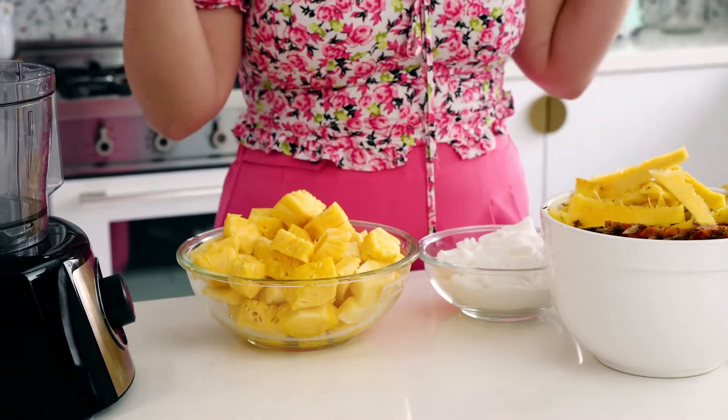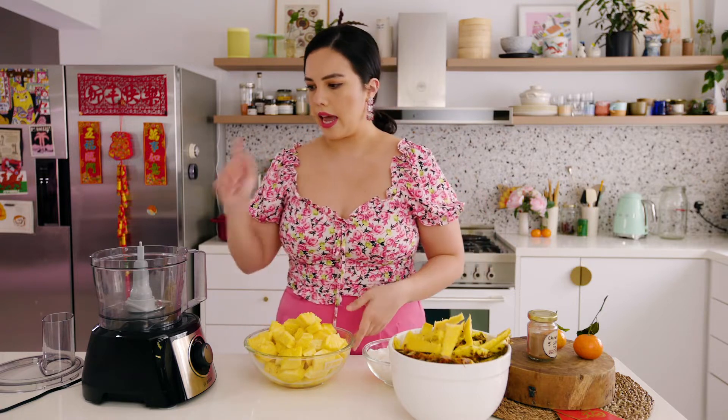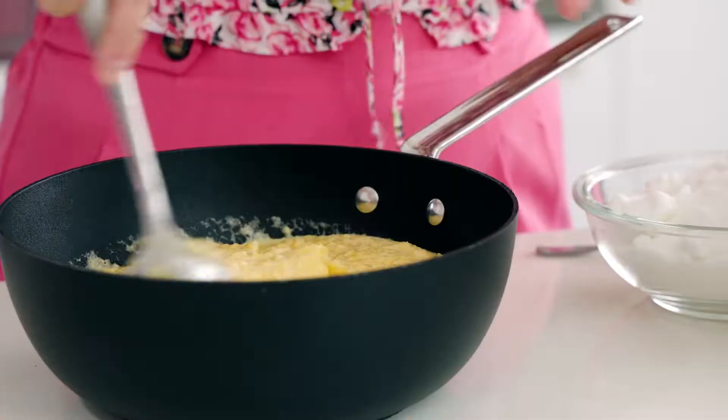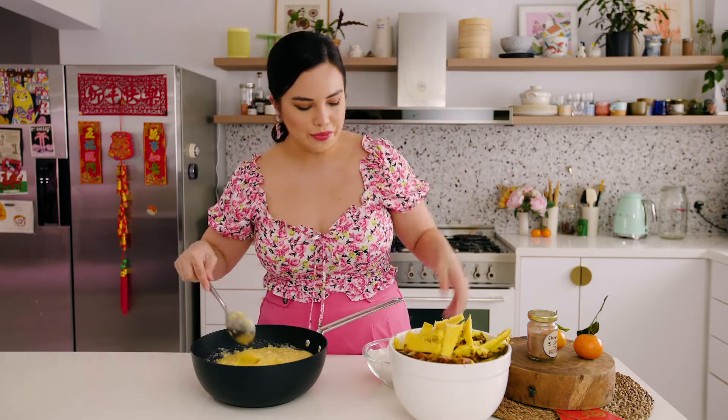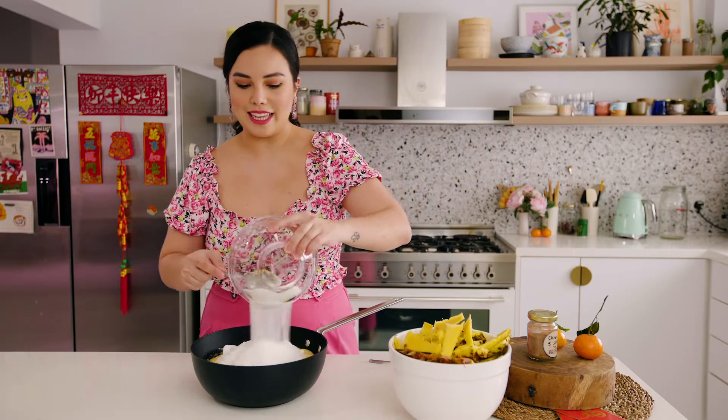Let's start off with the pineapple jam. This is pineapple cut from three pineapples — you're looking for around 1.5 kilos. I'm just going to blend this up in a food processor to make it really nice and fine. When you've ground up the pineapple into pulp, just put it directly into a non-stick wok or pot — non-stick makes it easy to make sure it doesn't get stuck onto the edges and makes your clean up easier. I'm going to add 600 grams of sugar. I know it looks like a lot, but pineapple is more sour than you think and it needs the sweetness in order to become jam.